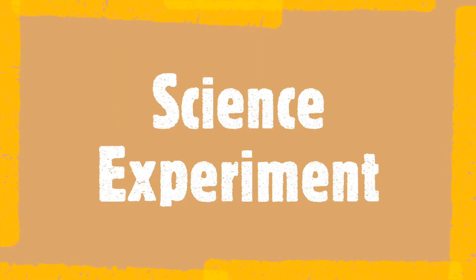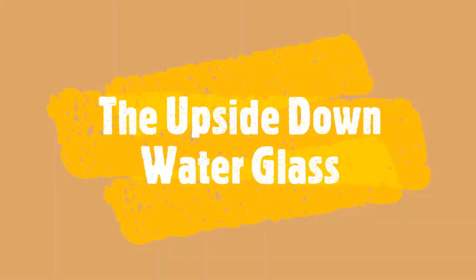Hello, I'm Angeline and today I will be conducting the Upside Down Water Glass Science Experiment.